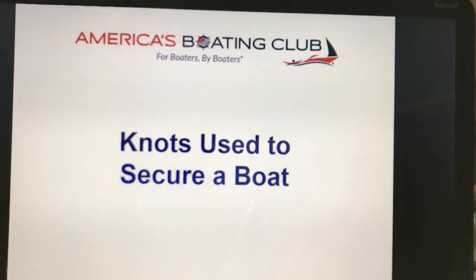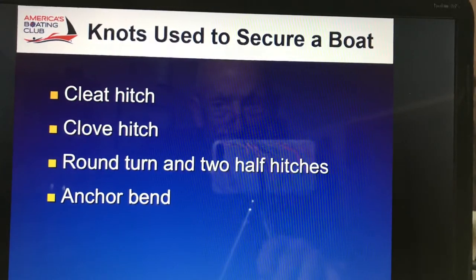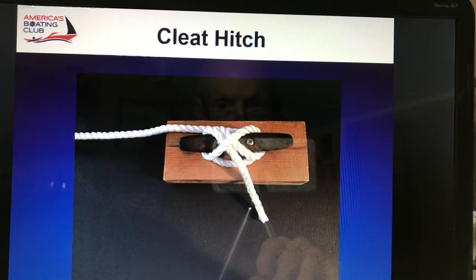Now we're going to talk a little bit about some knots used to secure your boat: the cleat hitch, clove hitch, round turn and two half hitches, and the anchor bend. There's a nice example of the cleat hitch. You especially want to notice that the two lines under the one going across are parallel to each other. This is a wonderful knot because all you have to do is make one loop around the horn of the cleat, and you can control a boat of almost any size.